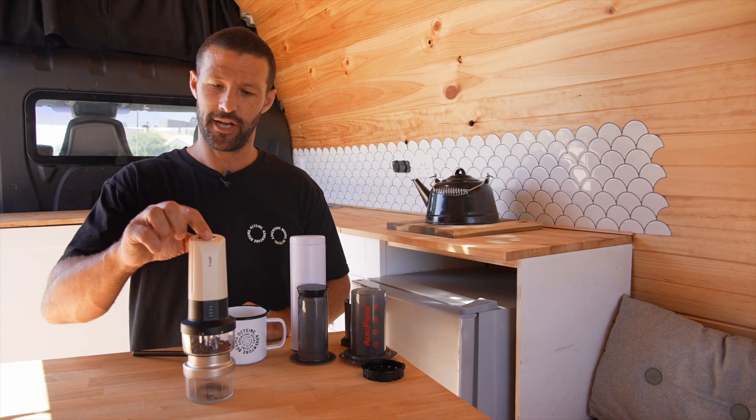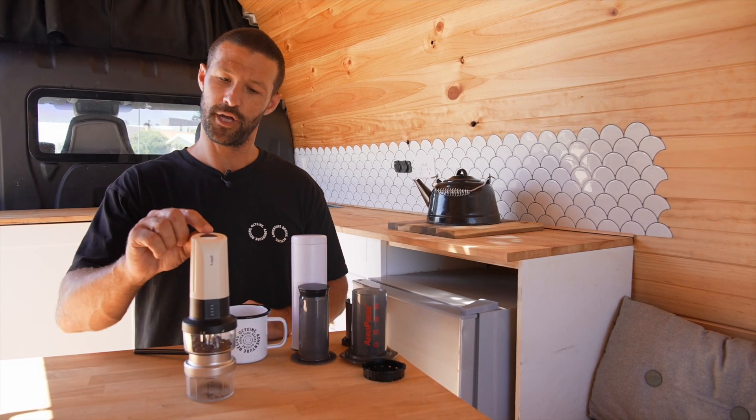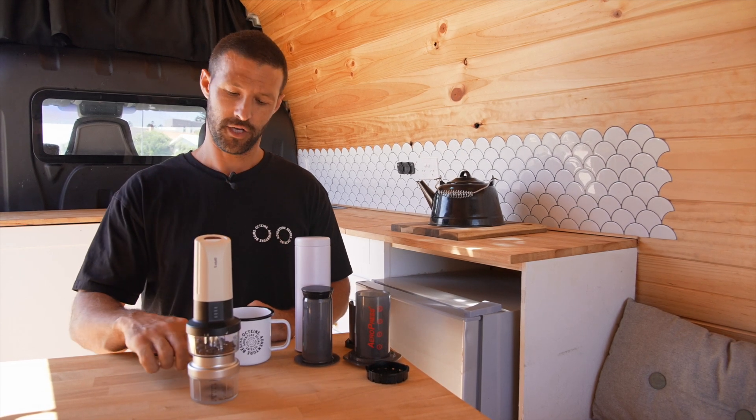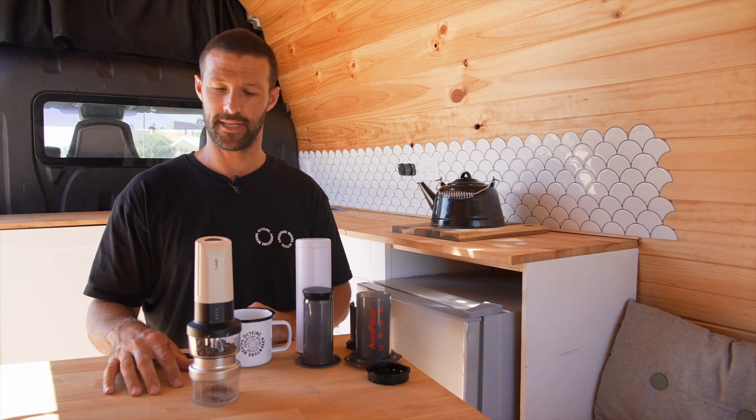The grinder has an on switch and a light at the top. To activate the grinder, you simply hold the coffee bean button for a few seconds and it'll start grinding. The grind setting is at the right setting for an Aeropress, so you shouldn't need to adjust that one.